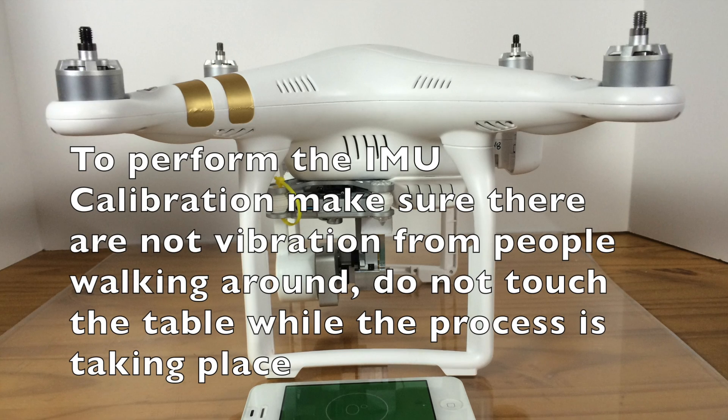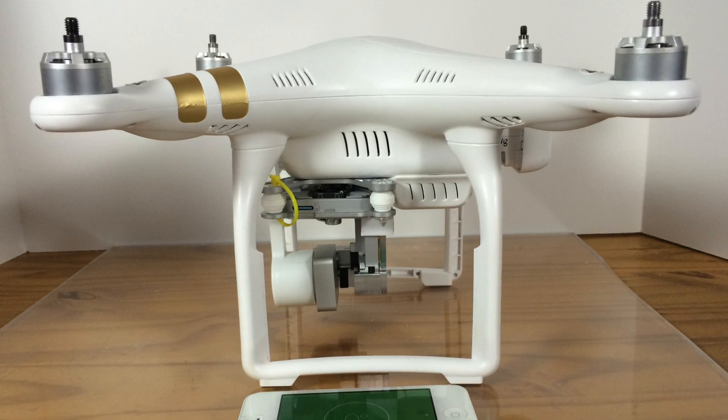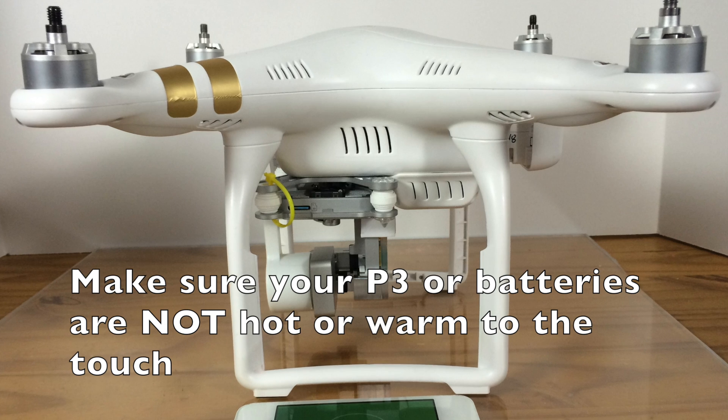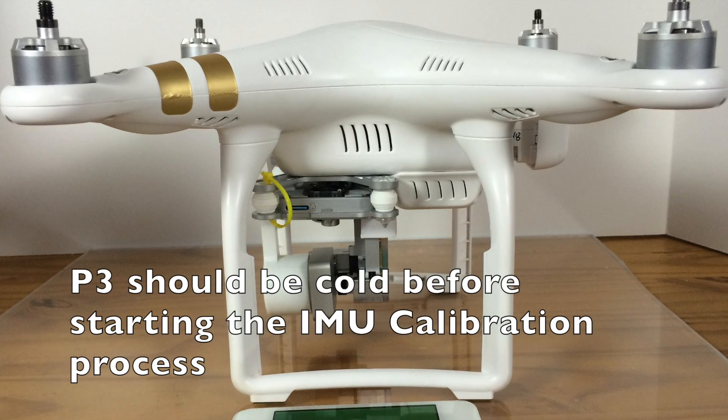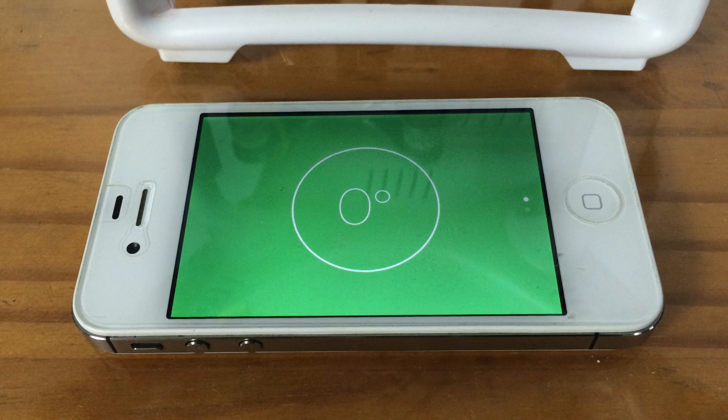If you just received your Phantom 3 or if you crashed your Phantom, then you need to watch this video to be able to calibrate your IMU and gimbal. Please stay tuned.